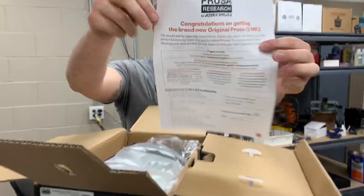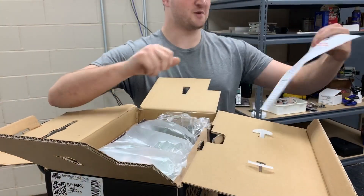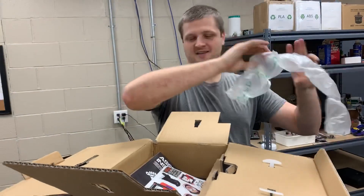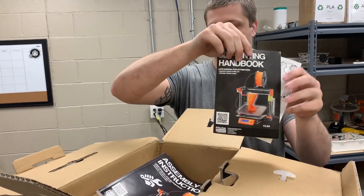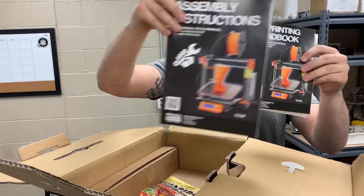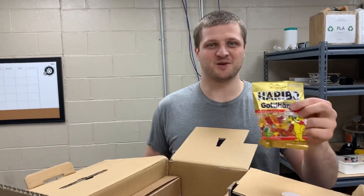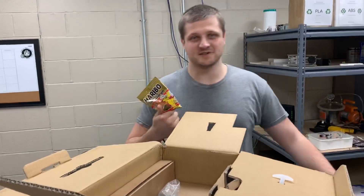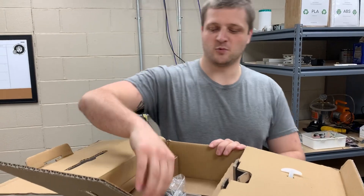So we got a congratulations card on your new Prusa — thank you very much. We got stickers, book one, book two, and then we got the famous Haribo gummy bears that you're not allowed to eat until you finish assembling it, because it's a reward.